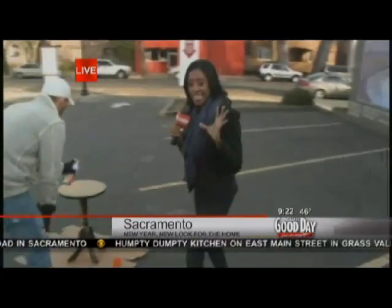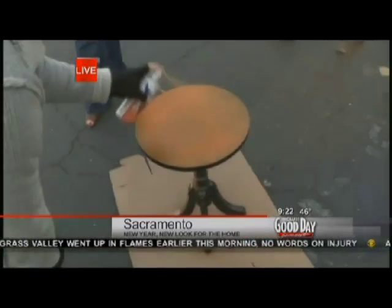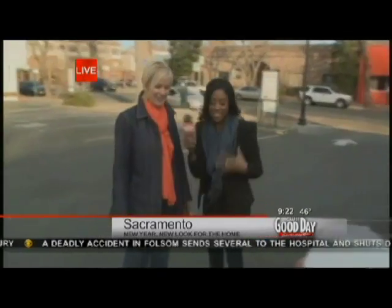If you're just tuning in, we've been talking to Carrie Kelly about the new interior color for 2012. The color is Tangerine Tango. Believe it or not, yes, this orange color is in. We've been joking that we really haven't seen it since the 70s — but now it's come full circle. Here we are again.